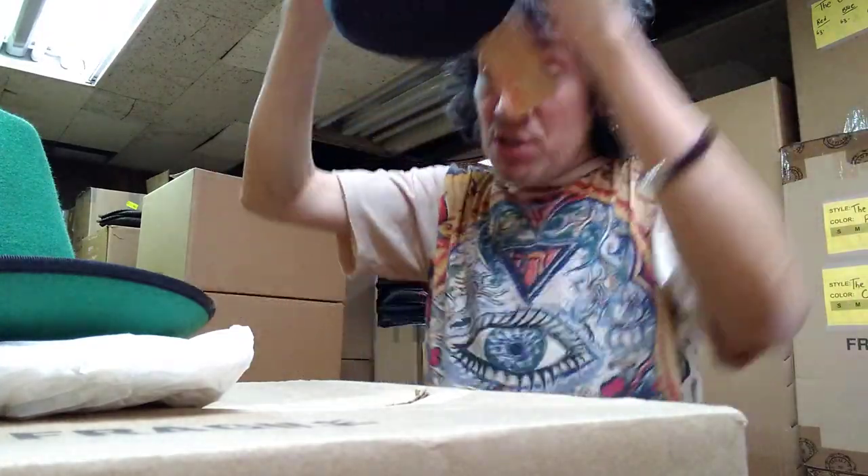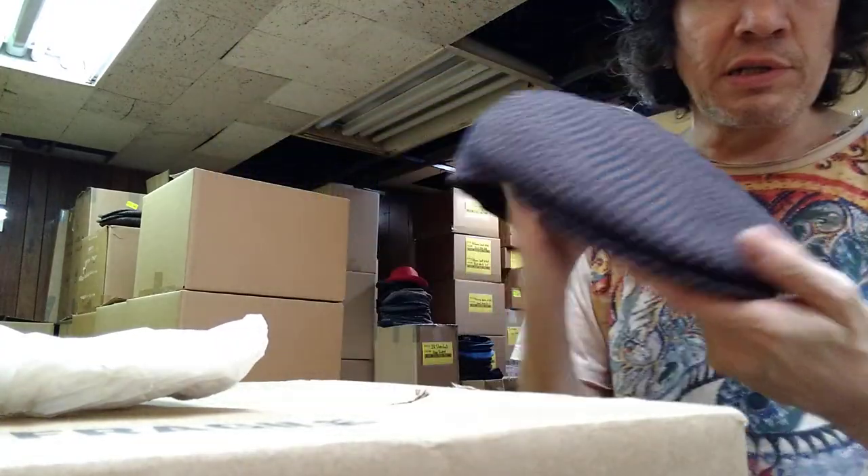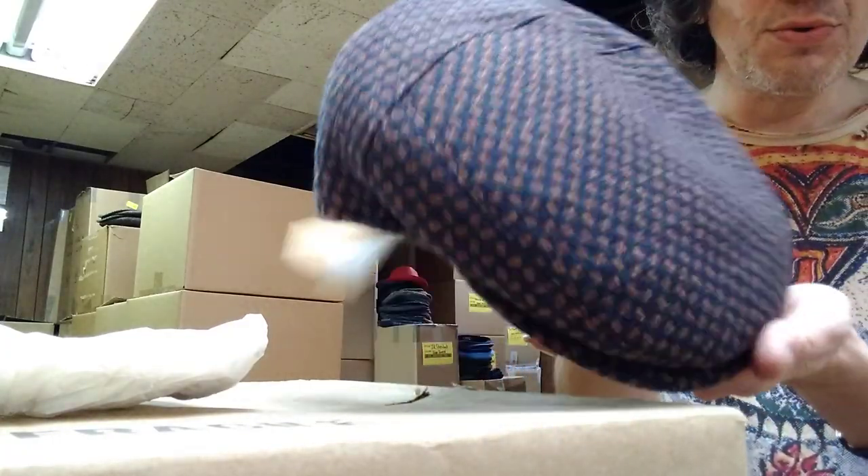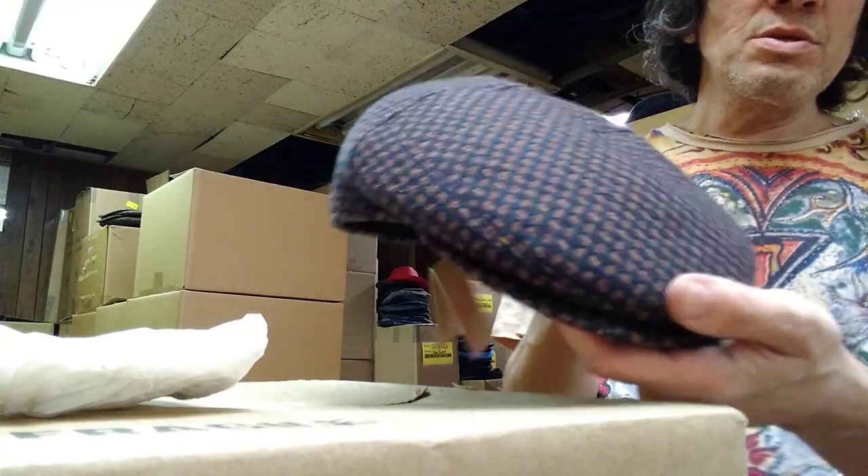But it's a really big seller. It's like the perfectly shaped Ivy made in Italy. We have it in like six, seven, eight colors — a lot of colors. We've got two solids: navy or charcoal gray.